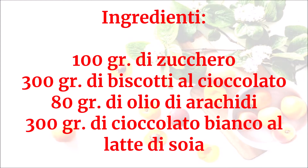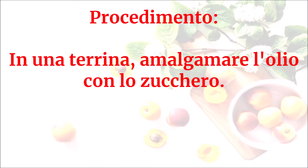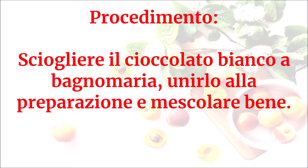Ingredienti: 100 grammi di zucchero, 300 grammi di biscotti al cioccolato, 80 grammi di olio di arachidi, 300 grammi di cioccolato bianco al latte di soia. In una terrina amalgamare l'olio con lo zucchero. Sciogliere il cioccolato bianco a bagnomaria.